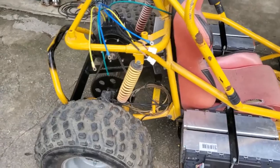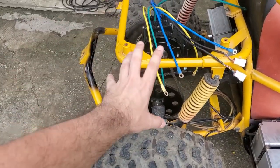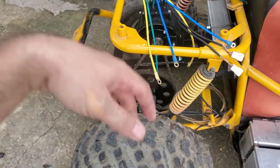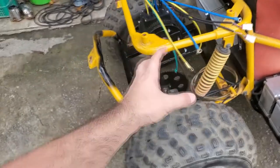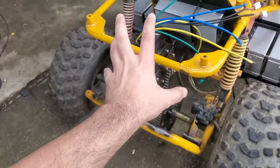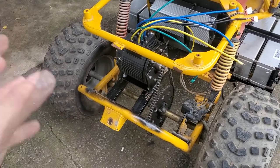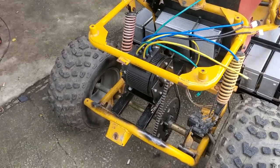Now the next part I want to talk about is the rear. This is the first phase — the testing phase. The next one will be the differential as I said. But I really want an independent suspension system and I don't want this extra weight in the back. But if it still runs nicely and efficiently, then maybe I'll just keep it as is and save some costs.